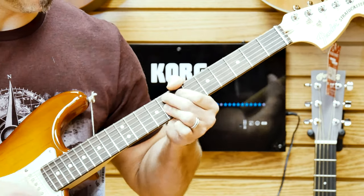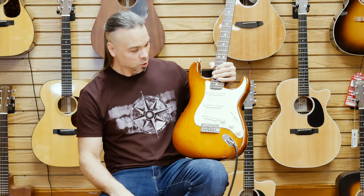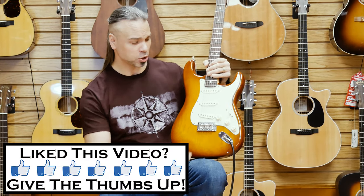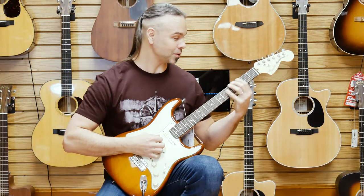Very full. So there you have it — the brand new American Performer Stratocaster by Fender. This is the most affordable of the Fender Stratocasters as far as their standard production line goes, which are made in America. Check it out. I like the guitar.